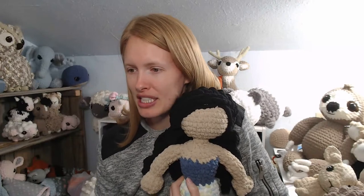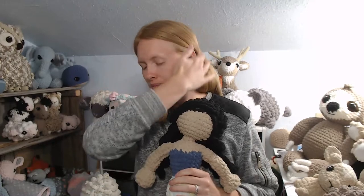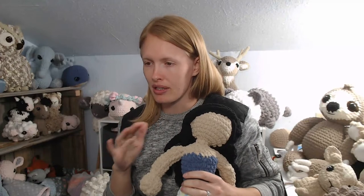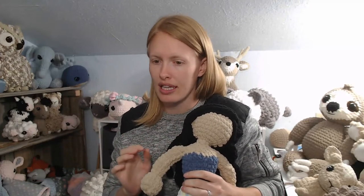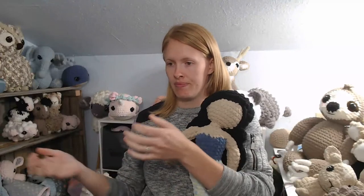Debra asks about recommendations for washing these animals. I recommend hand washing — use a stain remover spray, let it sit, then hand wash with your hands. When you're done, wrap it in a towel to get as much water out as possible, then tumble dry on low until it's done. That's my suggestion.